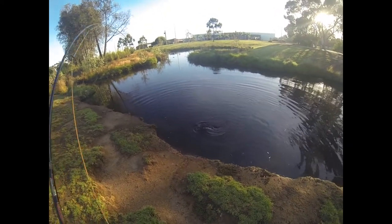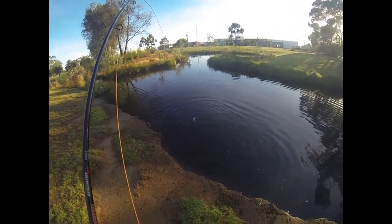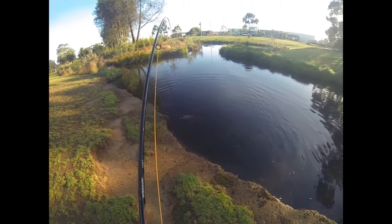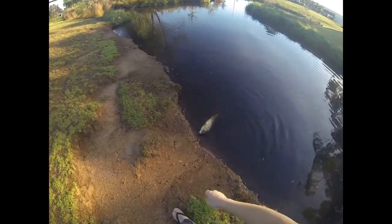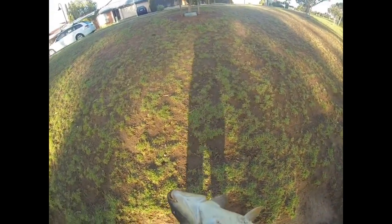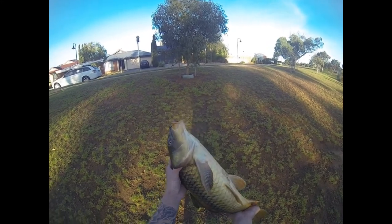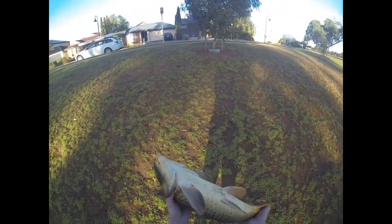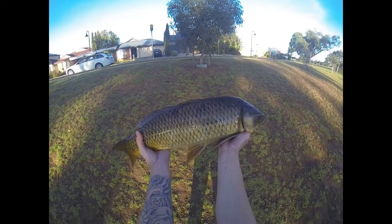All I'm using is an 8-weight float line and a 12-pound mono leader - not fluorocarbon, just mono. The fly just came out but we got him! Look at that! First one on camera! That's a really good one.